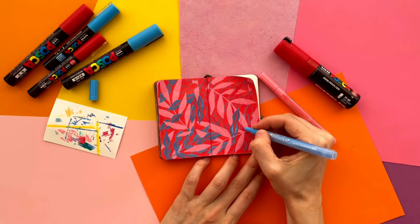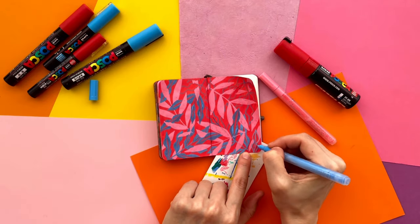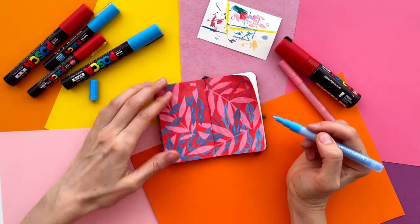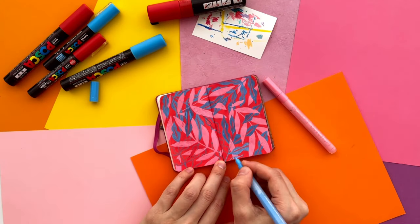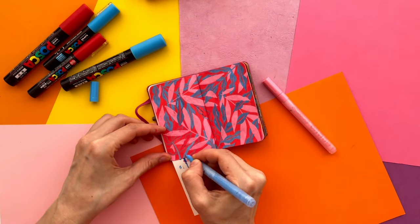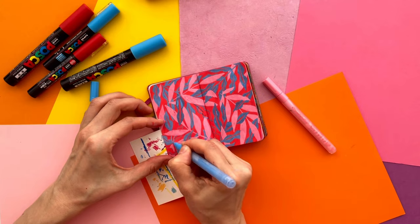This coloring really takes time. This is the reason why I use thick Posca markers for the background — otherwise I would be coloring it for half an hour. When all outlines are filled with paint, I fix some overlapped parts to make the illustration neater.